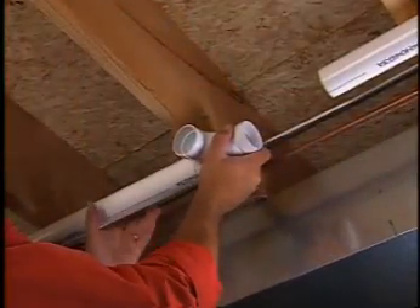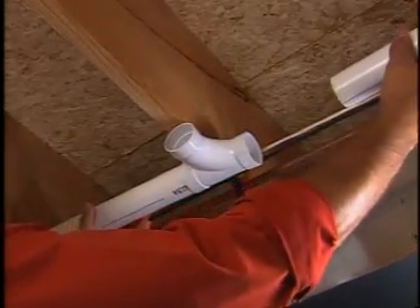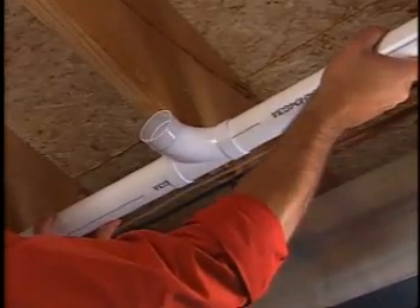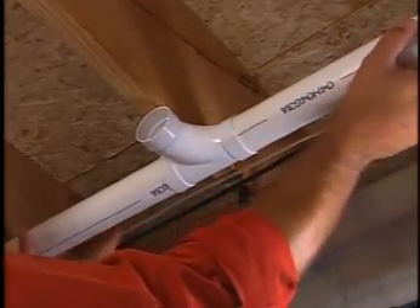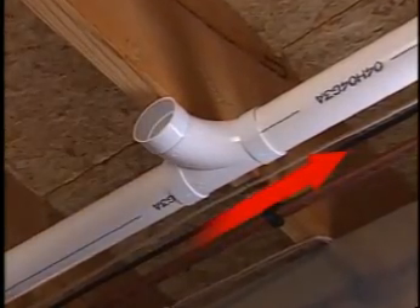If you have two runs of tubing, you'll want to join them to the trunk line going to the power unit. These sweep-T fittings are included for that purpose. But a word of caution: always make sure the curve in the fitting points toward the power unit. Otherwise, dirt, dust, and debris could accumulate and block the tubing.